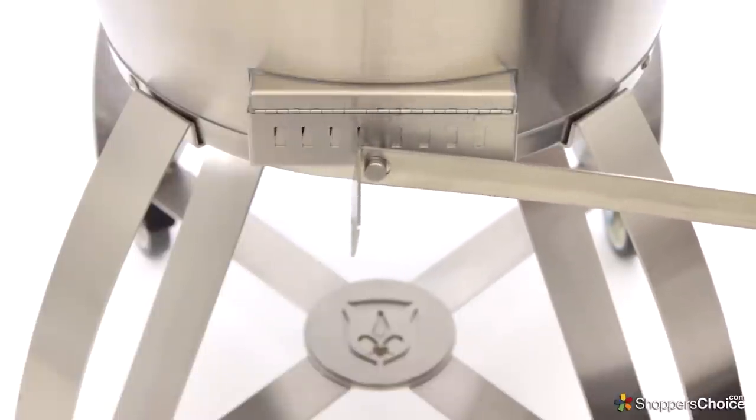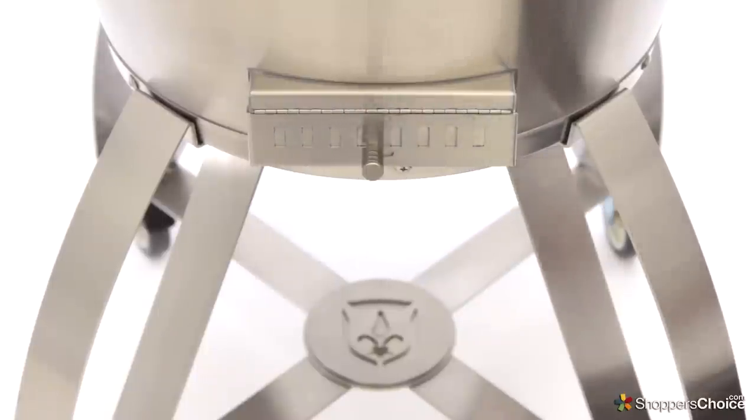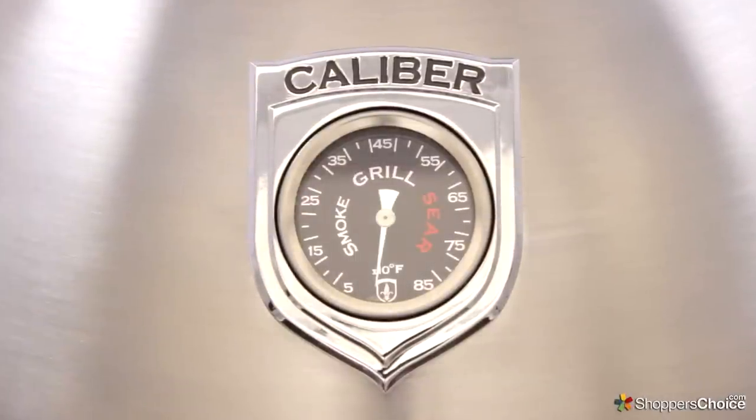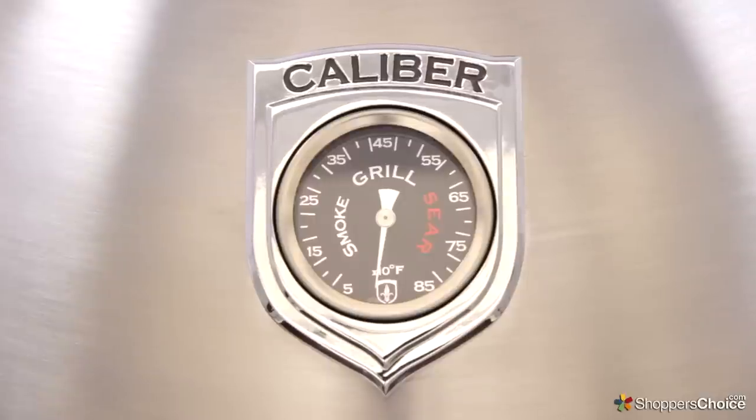which can also be used to easily adjust the top and bottom vent when the grill is hot. For easily monitoring the grill's temperature, the outside lid of the Kamado features an easy-read thermometer with sections labeled smoke, grill, and sear. When closed, the lid is sealed with a commercial style braided stainless steel gasket.